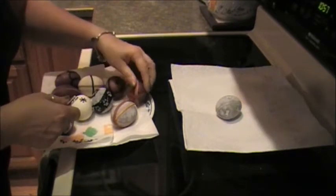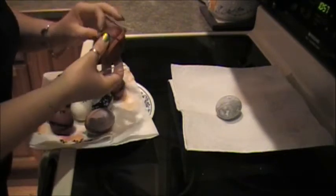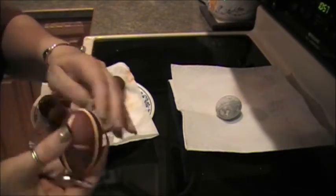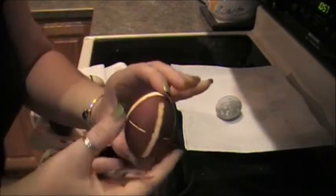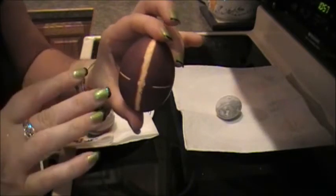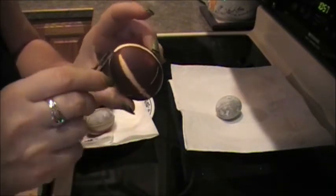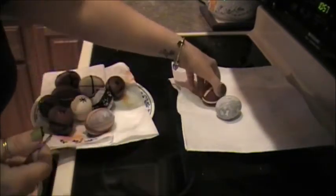Let's see the color on our eggs from using the onion skin. Gorgeous distinction of color — the deep brownish-red is absolutely stunning. With the rubber bands, you can actually see the real difference between the natural color of the shell and the color we got from the onion skin.